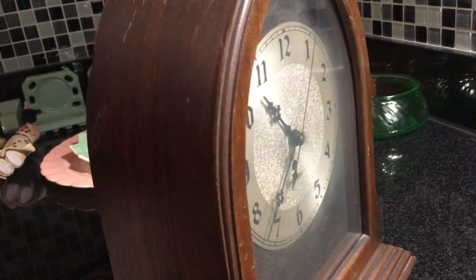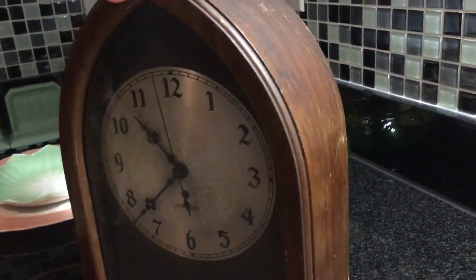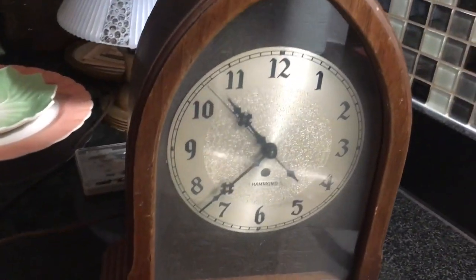There are some scratches to the cabinet — it's a mahogany veneered cabinet. I would never strip it to try to refinish it; I don't believe in stripping things. I'm going to do some scratch cover, some stain, and clean it up with some beeswax. It's going to show its age, but it will still be a really beautiful old clock that's going to run for many, many years.